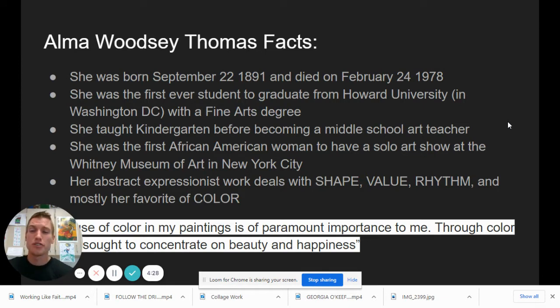Rhythm is a principle of design meaning the same shape repeated over and over, but in different sizes and colors. Shape, value, and color are amazing elements of design. Value means light versus dark. For shape, she liked to use mostly rectangles and squares, like little brick tiles. And color — oh, color is my favorite too, and it was her favorite. She said color in her paintings is paramount, the most important thing. Through color, she sought to concentrate on the beauty and happiness in the world. Color is what made her most happy, and making her art made her happy.